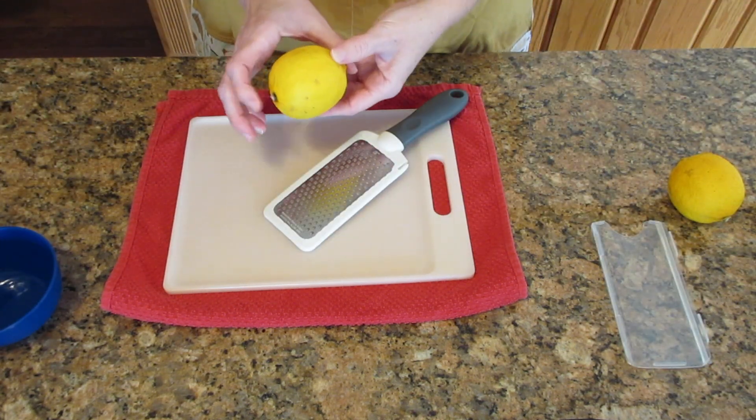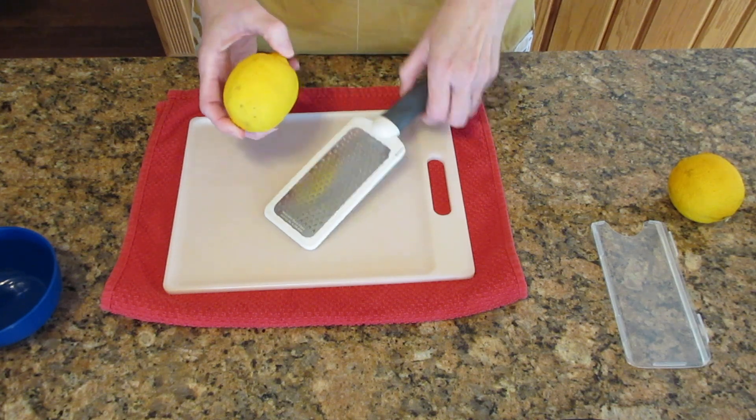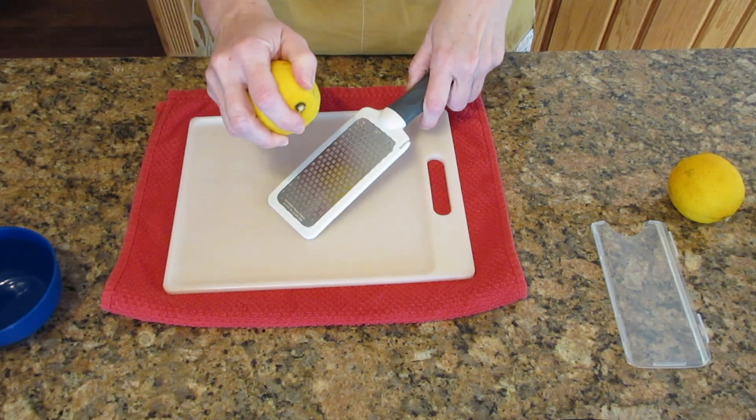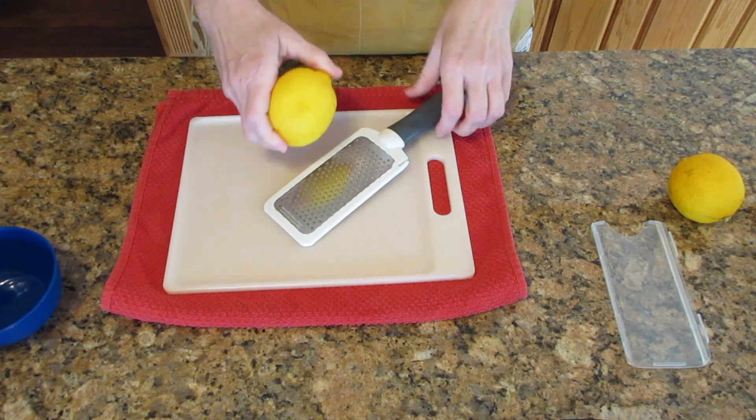I recommend holding it by the blossom ends or the pointed ends. If you hold it the other way and you try to grate it, it can roll out of your hand, and you will end up with grated knuckles, and that is very painful.